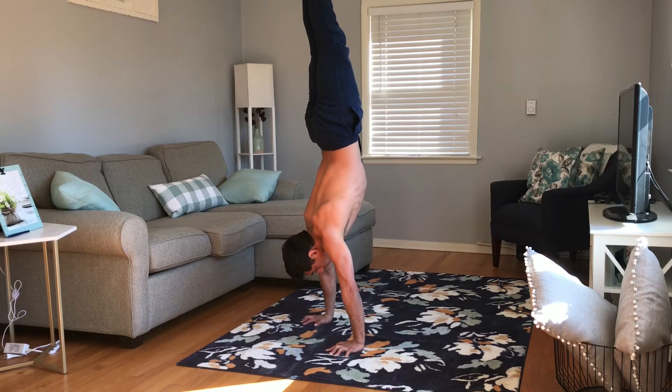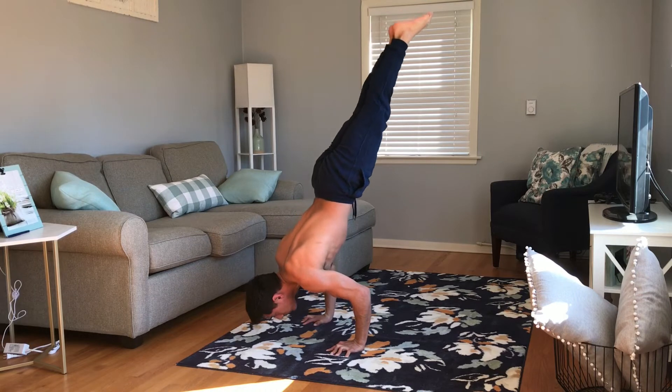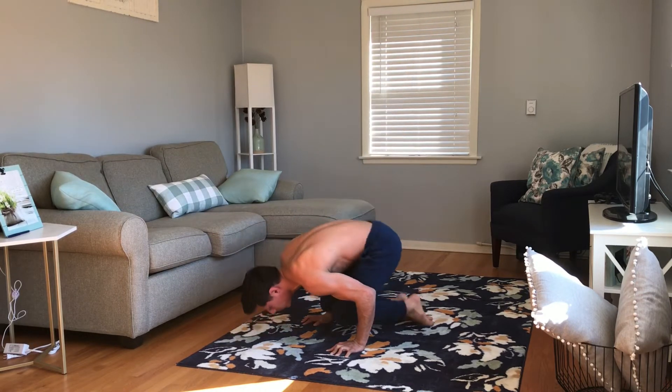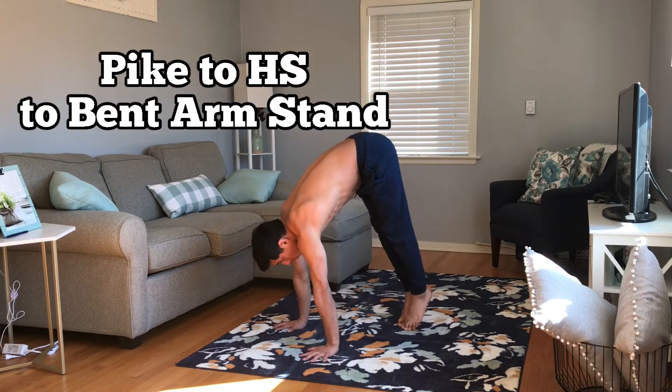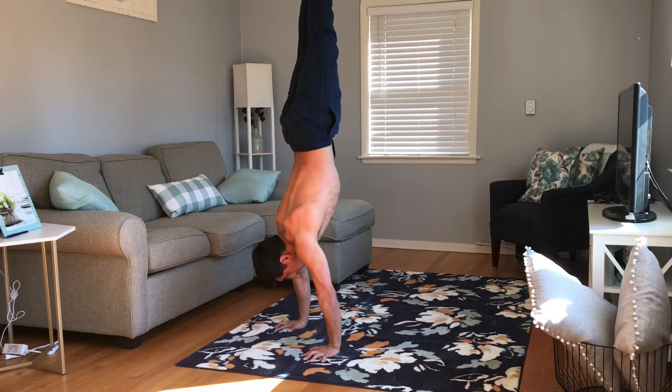You have the strength for it. Now slowly lower into the bent arm stand. That's going to give you the neural aspect of developing the handstand push-up overall.